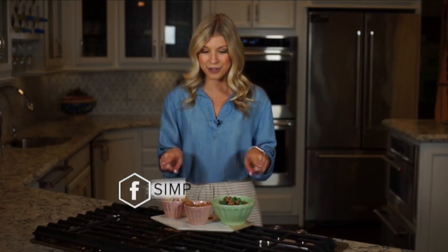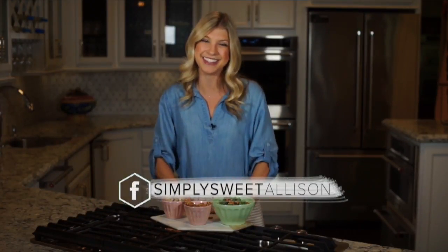But what is your favorite kind of nut? I love walnuts as well as almonds. Let me know what you guys think in the comments below, and give me a like on Facebook — Simply Sweet Allison. Thanks for watching.